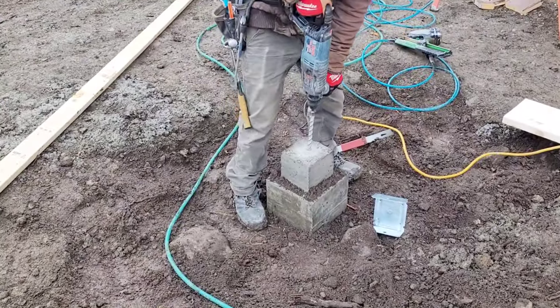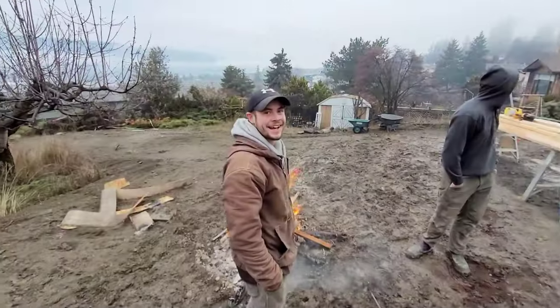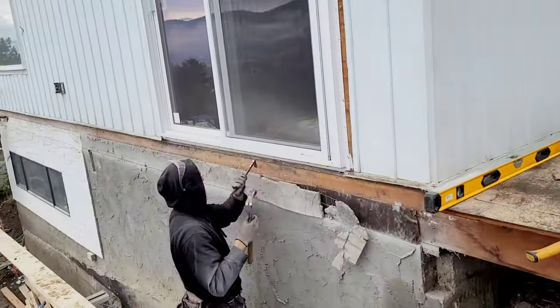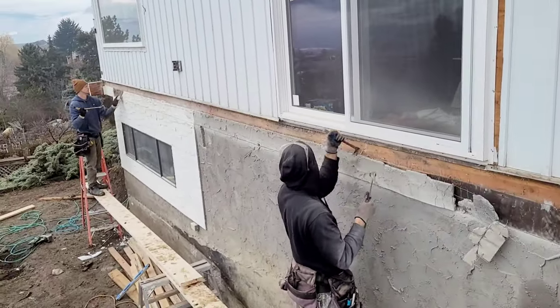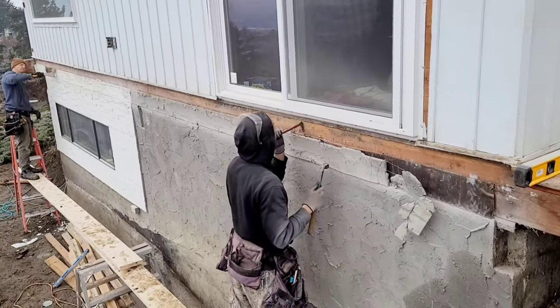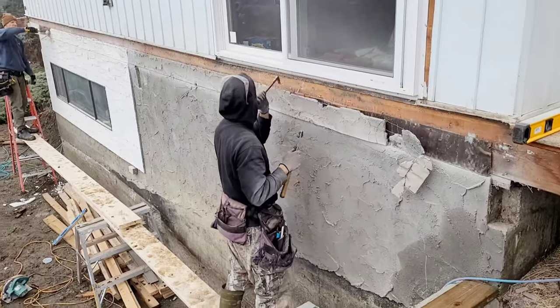And my boy Kieran, drilling holes for some saddles. So here we just cut a nice straight line and we're getting rid of that stucco that's out there, just cleaning it up real nice so we can install a ledger board.